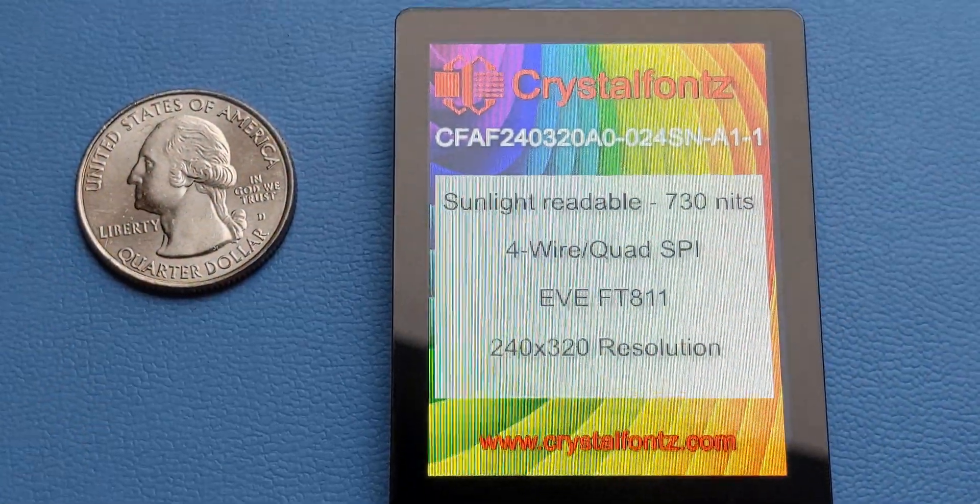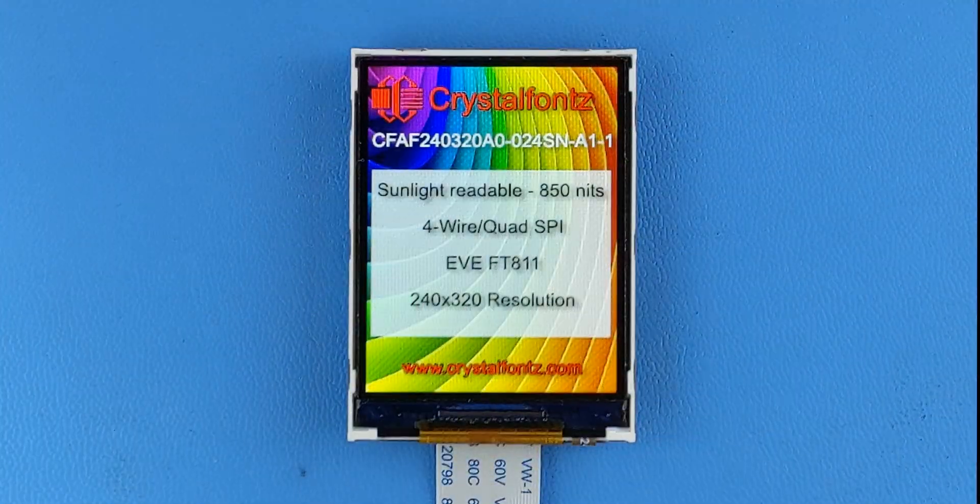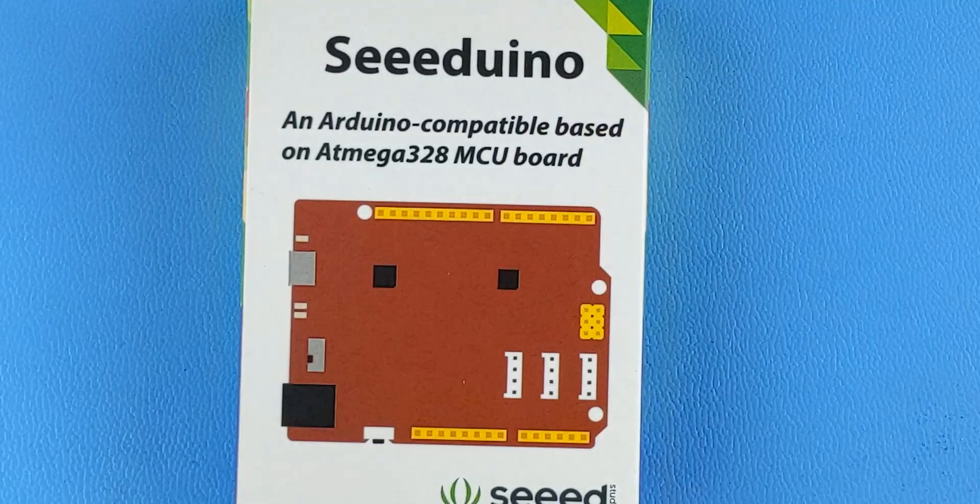We also have a similar design in a touch screen version. Want to build it yourself? We also have all the parts available separately.